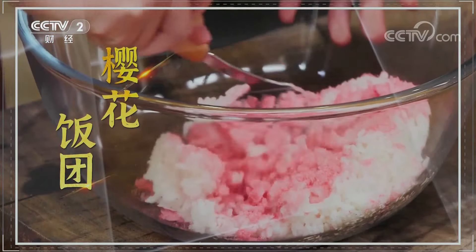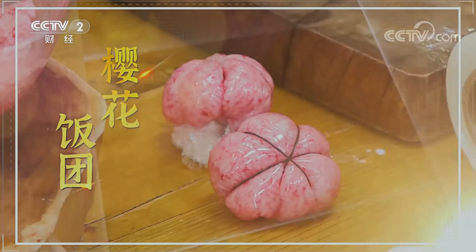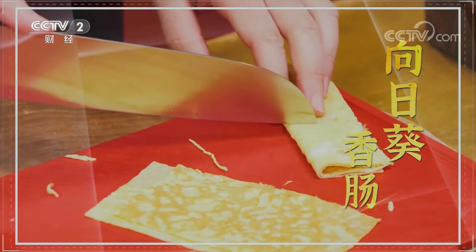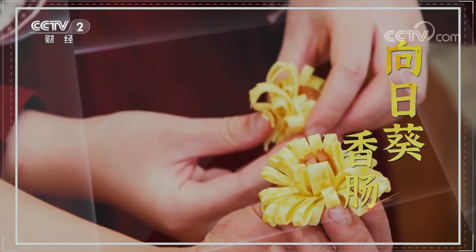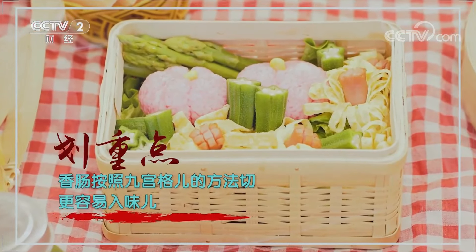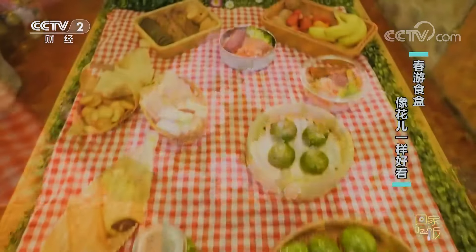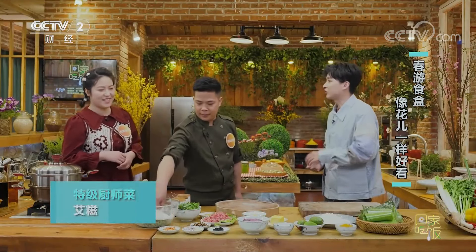米饭加上鱼松粉搅拌均匀，用保鲜膜包裹起来再用橡皮筋定型，樱花饭团就做好了。香肠改十字花刀切成花蕊形状，翻炒后外面围上用蛋皮改刀做的花瓣，葵花香肠就做好了。我觉得还缺少了一点东西——缺少了我的艾瓷！艾瓷，看我的了！来，大厨，我们来做艾瓷。